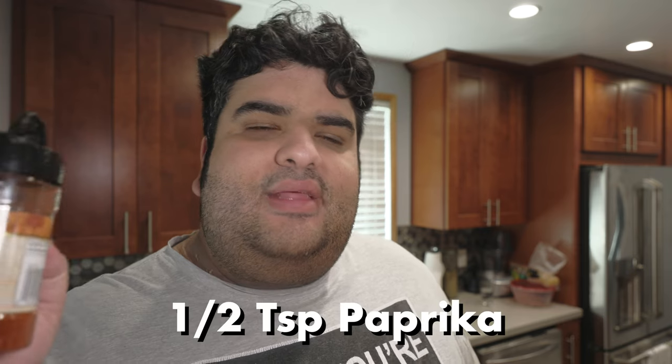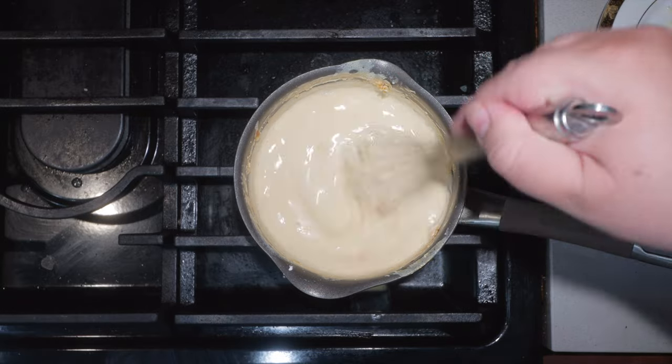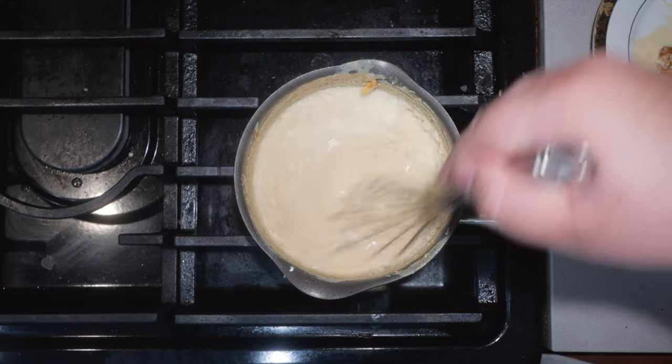Let's season this a bit — let's add half a teaspoon of paprika. Now we can get to our cheese. Or should I say cheeses? Because a good cheese sauce uses more than just one type of cheese. Let's add a quarter cup of parmesan. And saving the best for last, let's add eight ounces of sharp cheddar. We want a nice smooth cheese sauce, so don't add everything at once — just do a handful at a time.